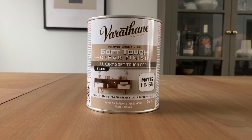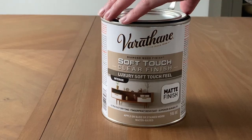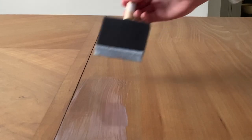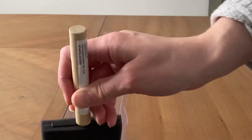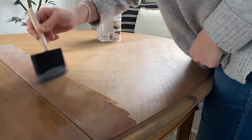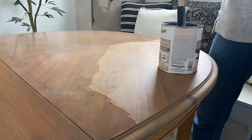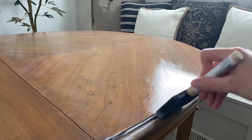For the top coat I decided to use Varathane's Diamond Finish clear top coat in a matte finish. I wanted to be really careful to avoid a top coat that would yellow over time or that was too glossy, and this particular one is water-based and less likely to yellow over time than an oil-based top coat. I applied it in the direction of the wood grain using a foam brush, and once it dried I lightly sanded it with a very fine grit sandpaper before applying a second coat. I allowed the table to sit and cure for a good handful of days before letting anything touch the surface.